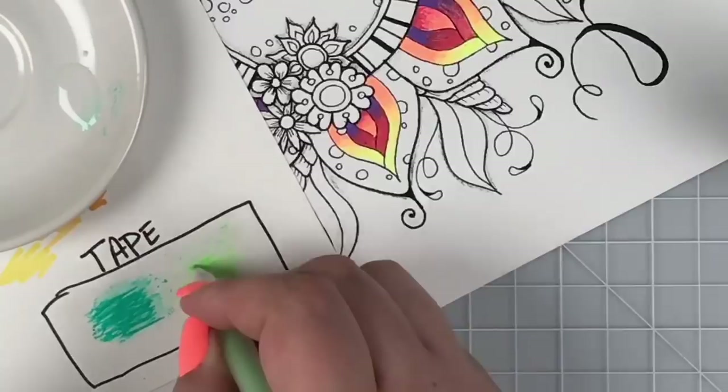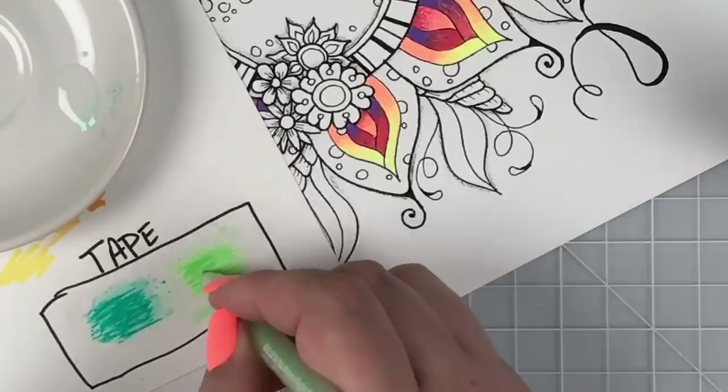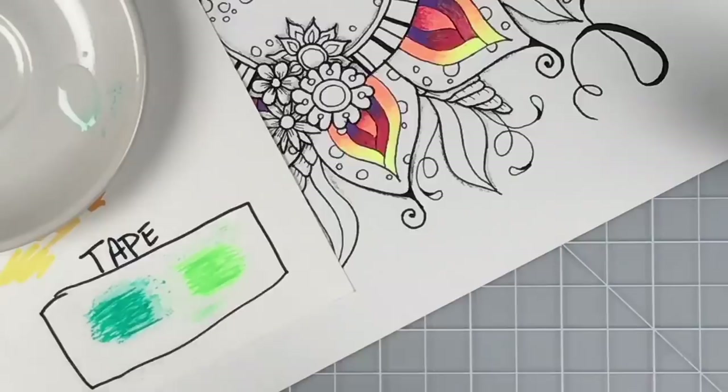Roberta says Steve pronounces her name differently! He's been saying it more Spanish — Roberta. Susan missed the end of the Facebook stream and says she likes how the red and purple on the petals turned out. I was a little scared when I went into the purple and the red there, but I really like it too.